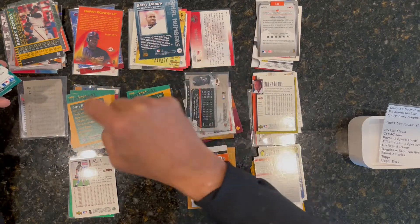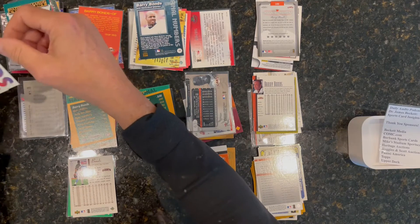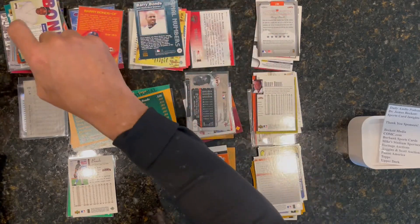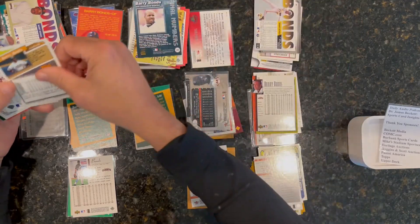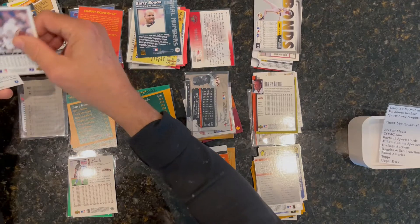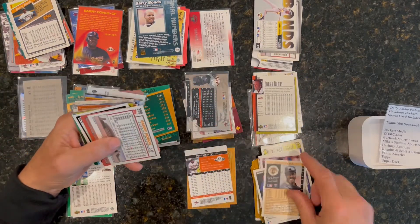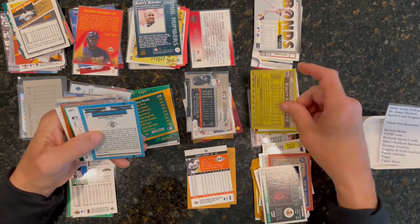One, two, three, four, five, six, seven, eight, nine — the same thing you see on your iPhone. The tens go there, the twenties go there. If I were getting it down to the last digit sort I could do it by that, but that's usually easy once you get it to these piles.